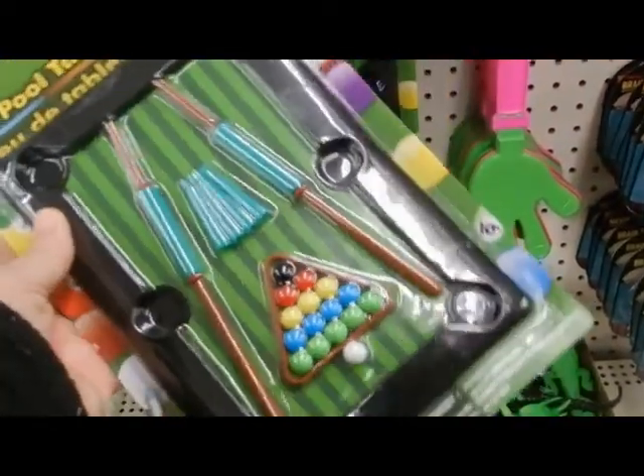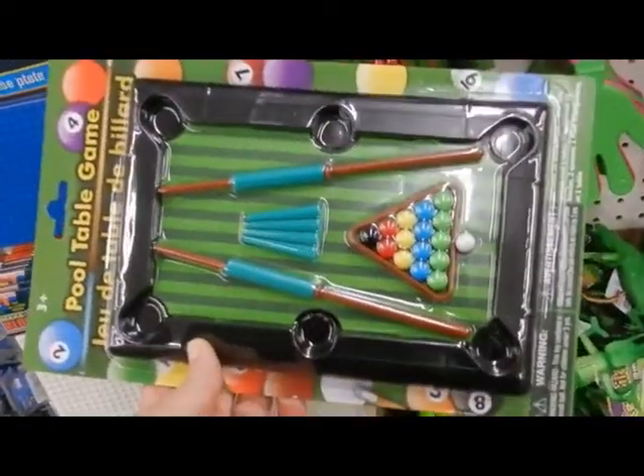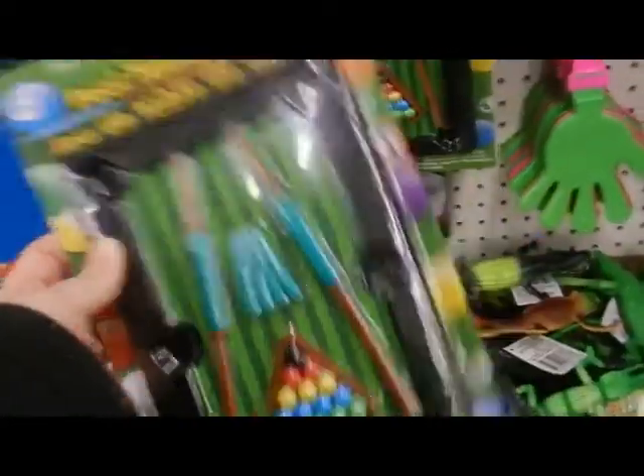It's a pool table — a pool table game. Might be funny. Okay, we're going to get that one.